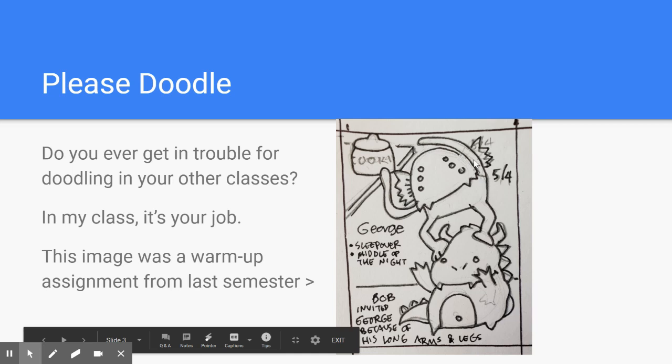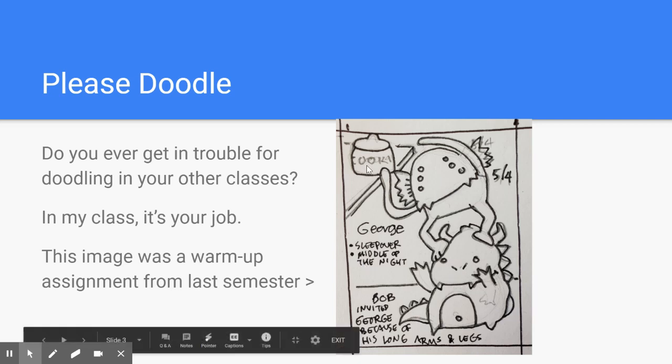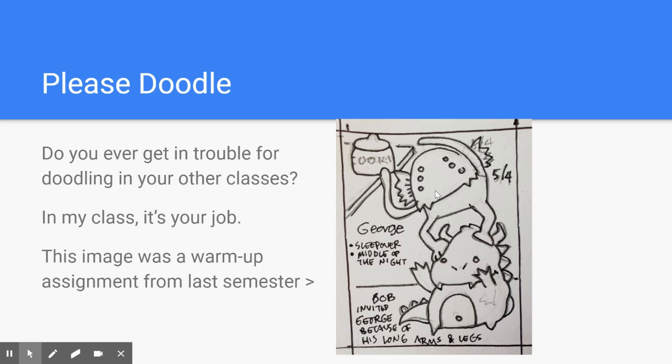Simple shapes. This is sort of a triangle shape, as is this one here. Notice that there are pencil lines in here. This was inked over, and these notes were added after the fact. Where you see the pencil lines, I wrote the date and then decided to ink over it with an ink pen. Here are some ideas that people talked about in class as to why this little monster is helping this little monster get the cookie jar off the top shelf. George is having a sleepover and in the middle of the night decided he wanted a cookie. He couldn't reach the jar, so Bob invited him because George has long arms and legs. So this is an example where a doodle from class turned into a conversation, turned into a potential children's book story.